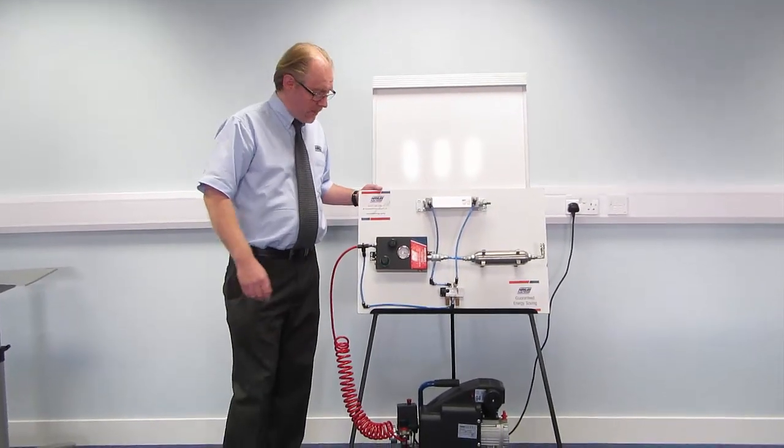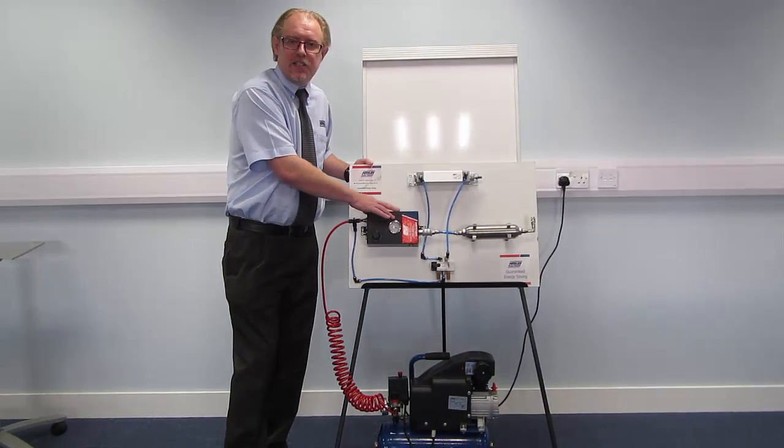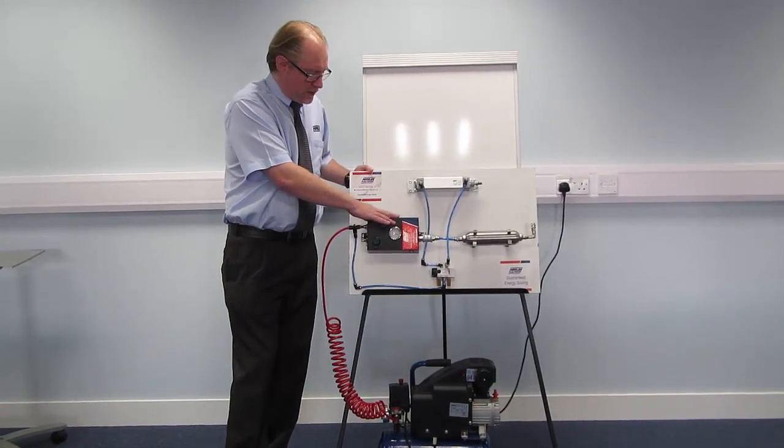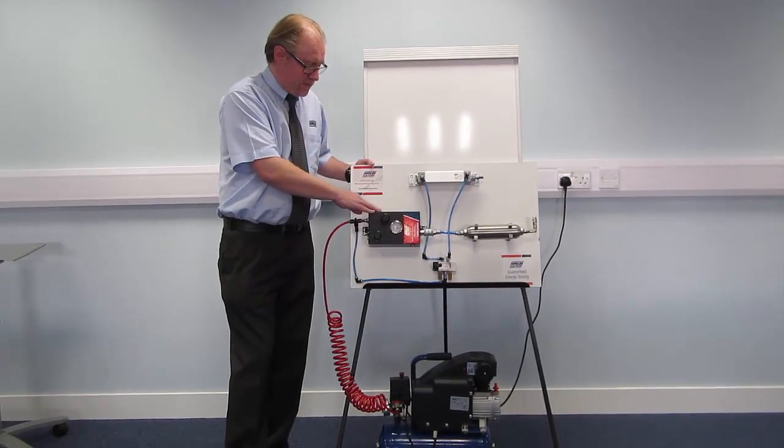Hi, I'm Mark from Hayley Flu Power, and I'd like to introduce the new saver device to you. This is our energy saving device that you've probably all heard about. I'm going to do the demo today to show exactly how this thing works.